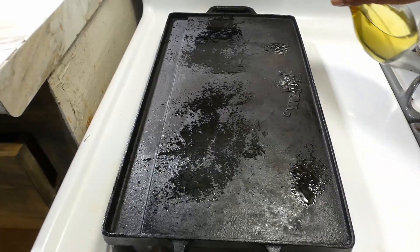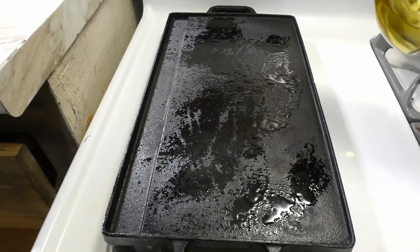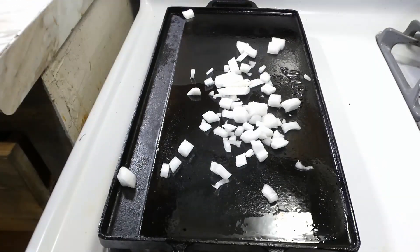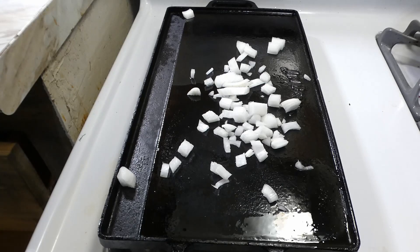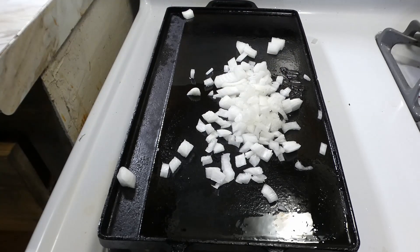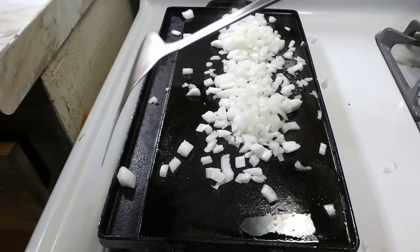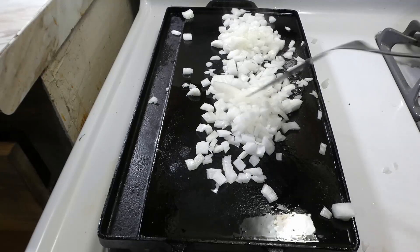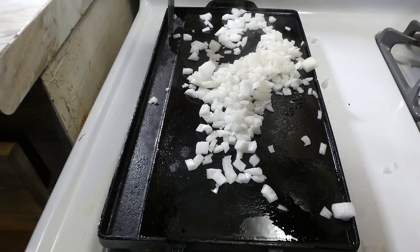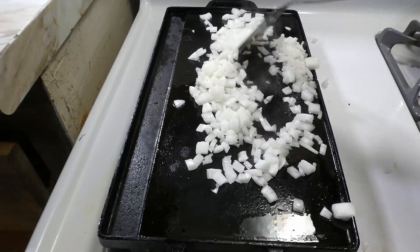So we're gonna start off by oiling our griddle. We're just gonna shoot this with our little spritzy spritz with some olive oil, y'all. And then we're gonna add in our oil. You want to spread them onions out, get them incorporated in that good olive oil so they can do what they do, y'all.